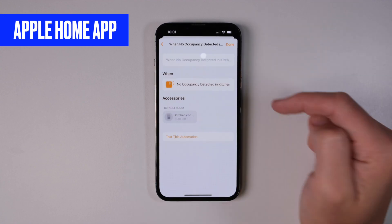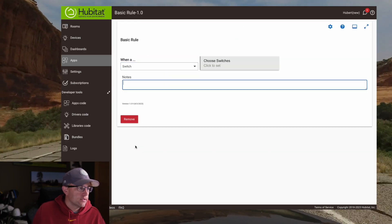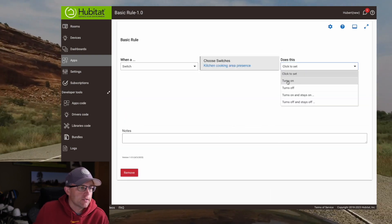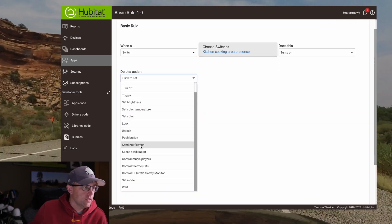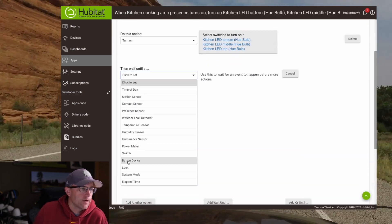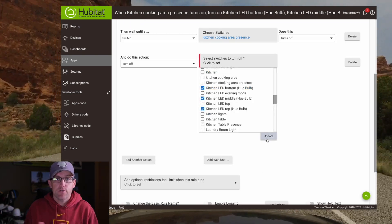Now that our device is linked to Hubitat via the virtual device, we can create any automation we want using these virtual devices, which will be turned on and off by our presence sensor via the HomeKit app. Let's do a basic rule — create a new Basic Rule. Remember it's a switch, so choose our Kitchen Cooking Area Presence; when it turns on, that means there's somebody in the kitchen. We'll just turn our LED lights on and turn them right back off. That's pretty much all there is to it — you can use these for any automation you want.